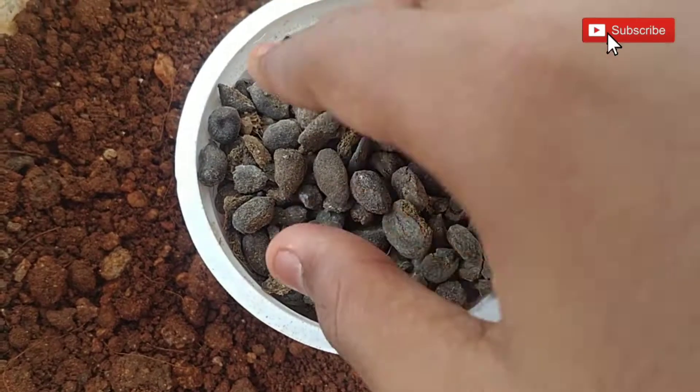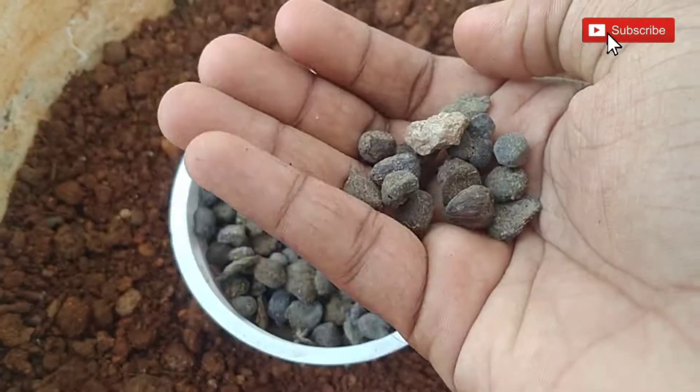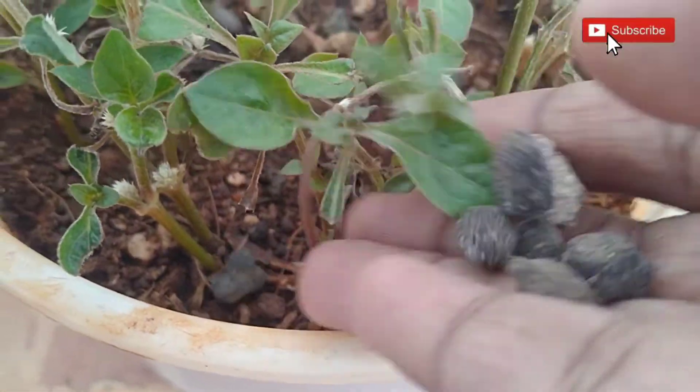Hello everyone, welcome to Plants Tab. In this video, we are discussing how to use goat poop or goat manure for your plants. Generally, this manure is low cost and also a natural source of nitrogen and other nutrients. Okay, let's get started.